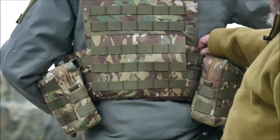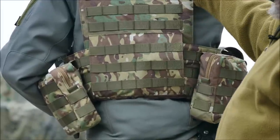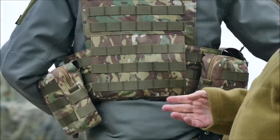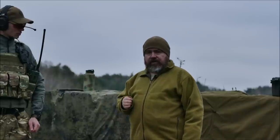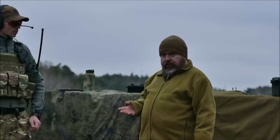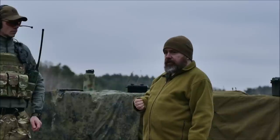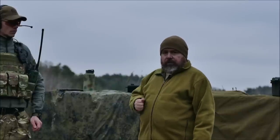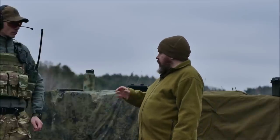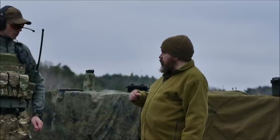Der Kummerbund an sich ist stark gepolstert – das zeigen wir euch auch gleich nochmal beim Oliven im Detail. Gleiches gilt für den Rücken, da sind Soft-SAPI-Platten drin. Wir wollten es euch nicht mit den Hard-SAPI-Platten zeigen – das erkläre ich euch gleich. Der ganze Plattenträger ist in der Grundausstattung ausgelegt für 5,56-Magazine. 7,62er, wenn es die kurzen russischen sind – also Standard-AK-Magazine – funktioniert auch. Wo der Plattenträger nicht so gut funktioniert, ist G3 und FN. Da müsst ihr andere Taschen zukaufen. Dieser Taschensatz, der jetzt hier gezeigt ist, ist aber beim Plattenträger dabei – natürlich ohne den Inhalt.